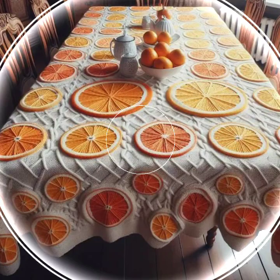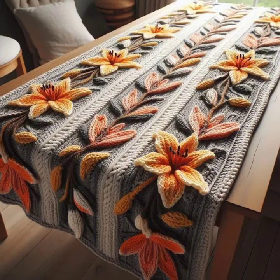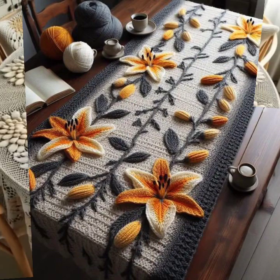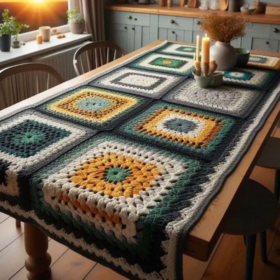I hope you're waiting for my latest video. Today I bring some special beautiful crochet table cover ideas. Please watch my video till the end. All the patterns are very beautiful, stylish handmade knitting variety — beautiful ideas, mind-blowing patterns, most demanding and different free crochet table cover ideas.